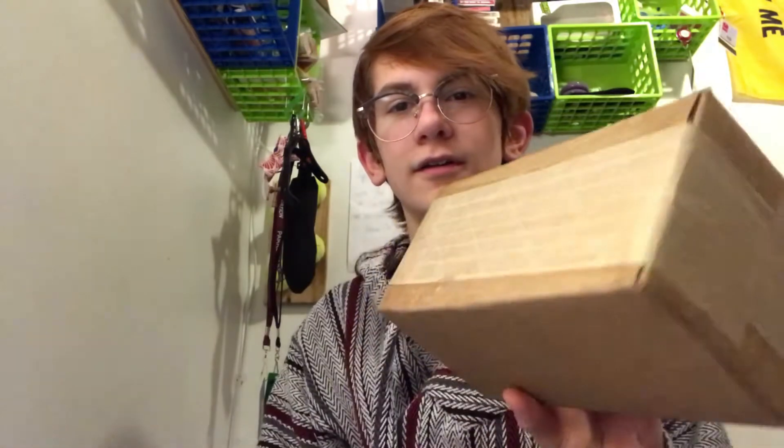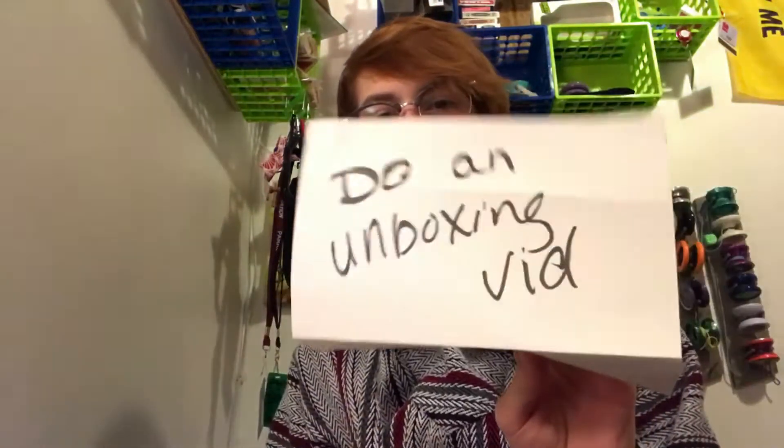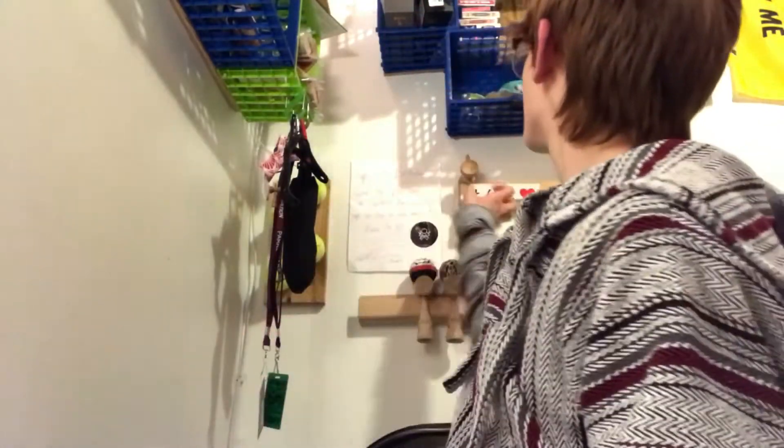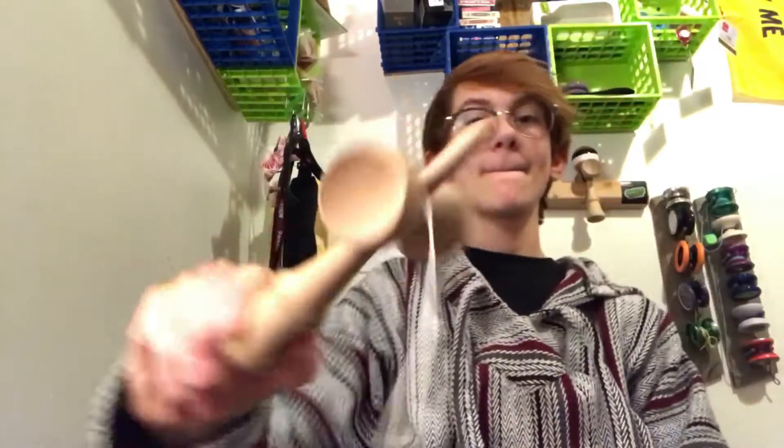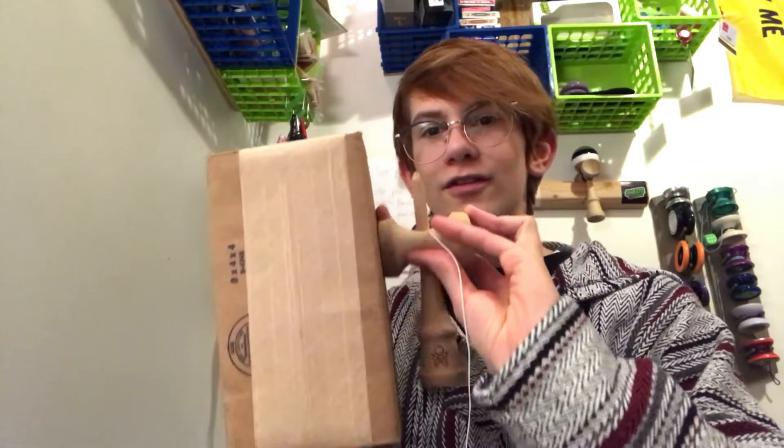Hey guys, today we have an unboxing. I have no idea what it is — there's nothing on there. It was just on my bed, so I will open it. I think I have a couple ideas of what it is considering the length of the box, but I don't know.